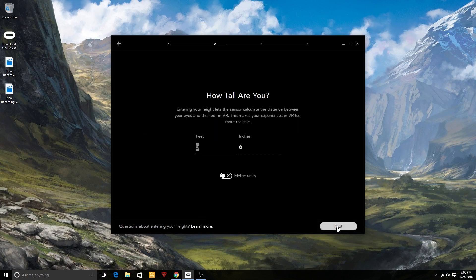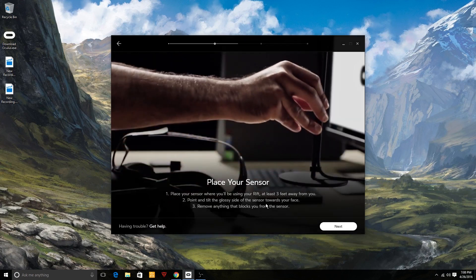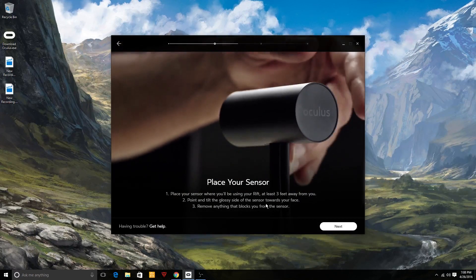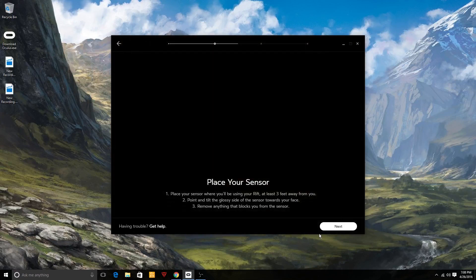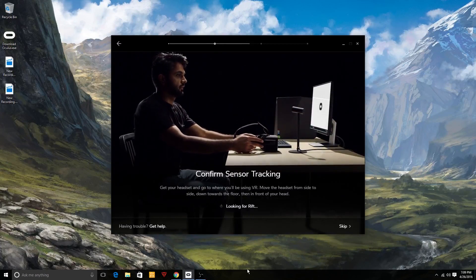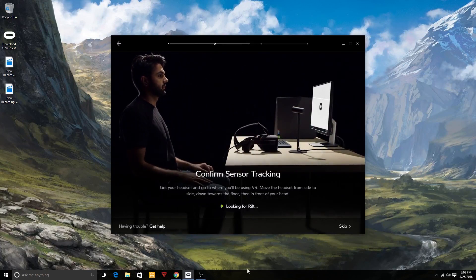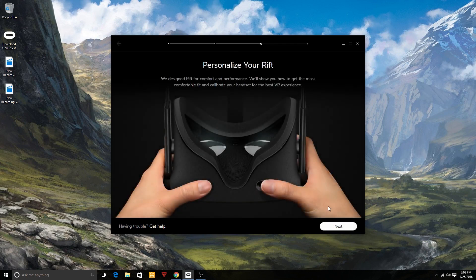Now for the sensor setup, which involves a couple of steps. First you confirm your height — this accounts for games where you'll be standing. Then you place the sensor; I put it in the corner of my desk. You need to make sure it's at least three feet away from you to function properly. Then the next step is to wave your Oculus Rift headset around to confirm the sensor is picking it up and tracking correctly — a bit silly but necessary.